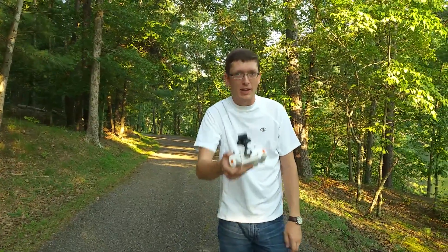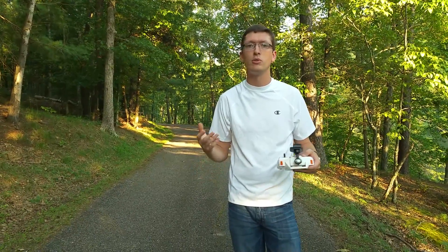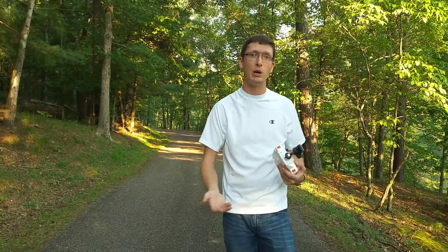Hey everyone, I'm Nate from the RC Sailors. Abby's back there behind the camera. She's going to explain, because we've had a lot of people asking on our channel, what is headless mode? There's another acronym for it, but the most common term is headless mode.